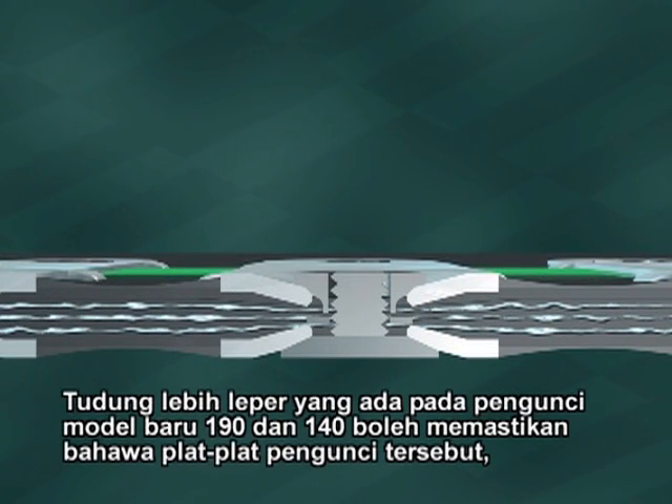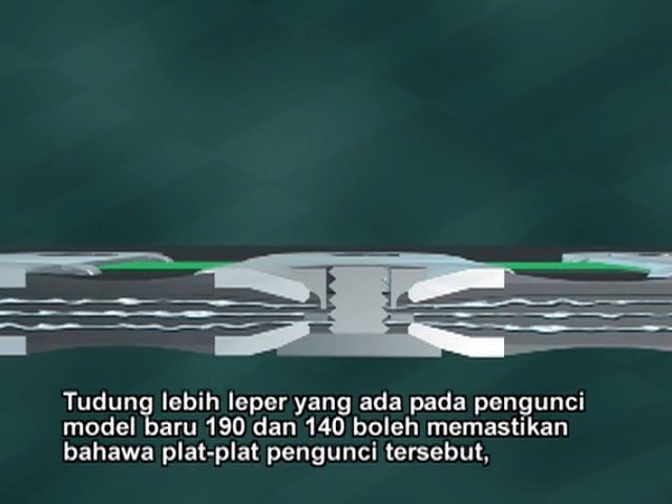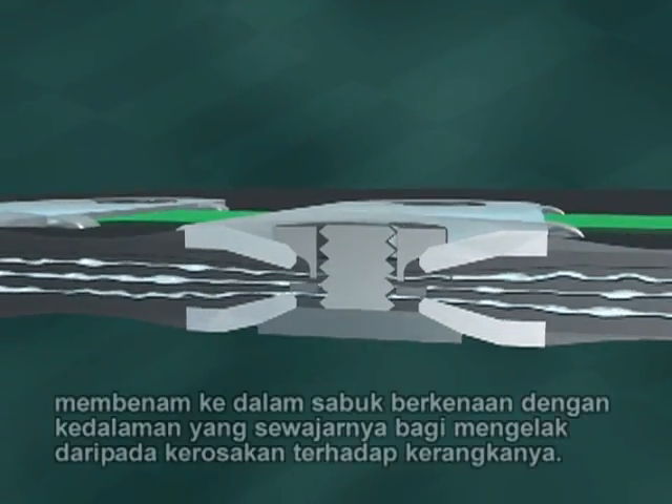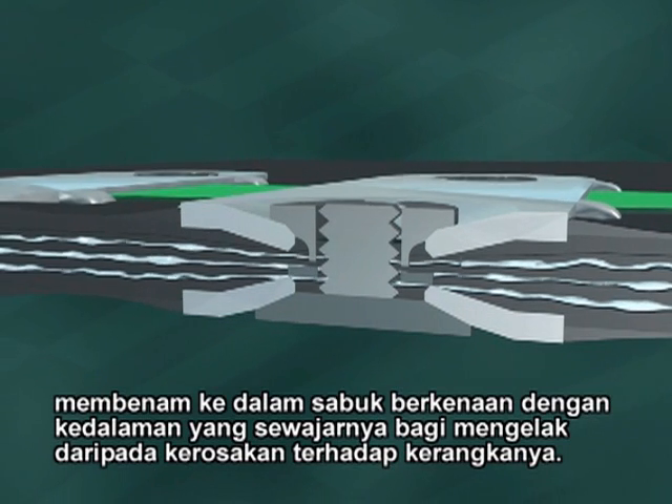The shallower cups of the newer style 190 and 140 fasteners ensure the plates sink the proper depth into the rubber, avoiding damage to the belt carcass and maintaining overall belt strength.